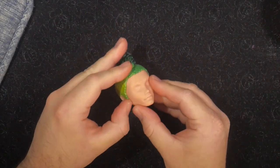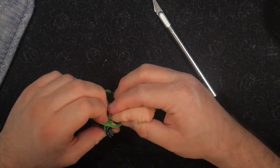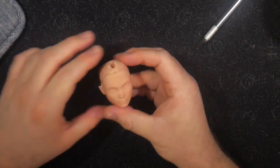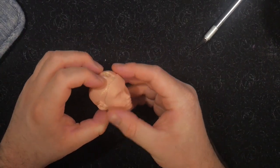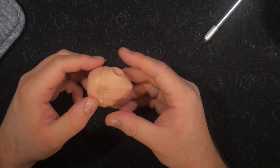Now it's time to remove his skull cap. With enough force, you can actually remove it. Looking over it, you can see there are some glue stains and some razor marks from where I cut it off, but that's fine because we're going to cover it with hair anyway.